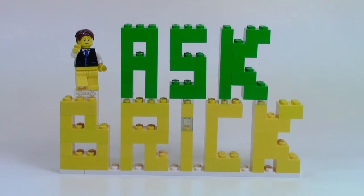Thanks everybody so much for watching this week's episode of Ask Brick. Let me know down in the comments what you thought, and don't forget to comment your Ask Brick questions. Thanks for watching — I really hope you enjoyed and I hope you have a great day.